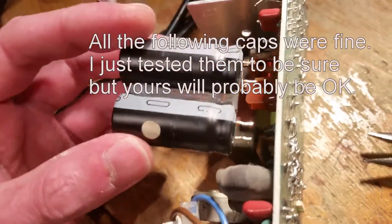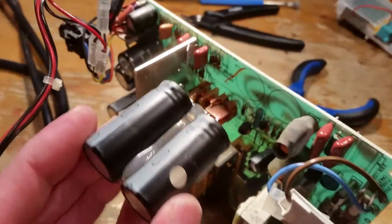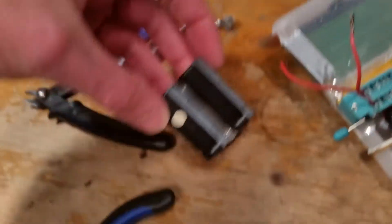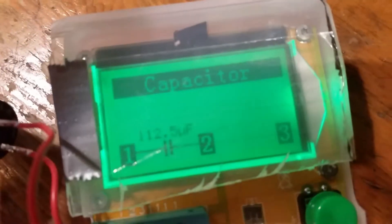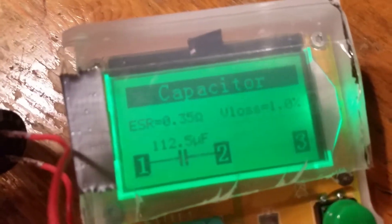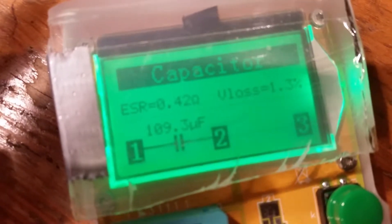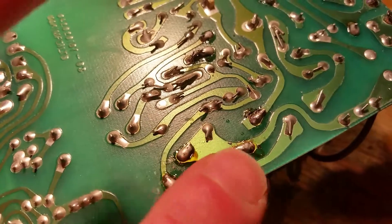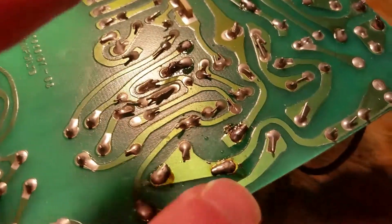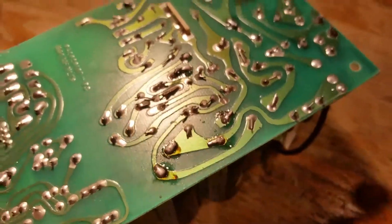Soldered the two main reservoir caps. Just from my own notes - that's the way around they go. Should be marked which they are. So I'm going to test these. The first one looks good - it's supposed to be 100, it's 100, and the ESR's low. The second one's good - it's supposed to be 100, it's 100, and the ESR's low. Happy with them. So those caps go back on. I've bent the pins over before soldering, and I've really gone at them with the soldering iron at 400 degrees just to make sure they're on properly. I will go over them again.